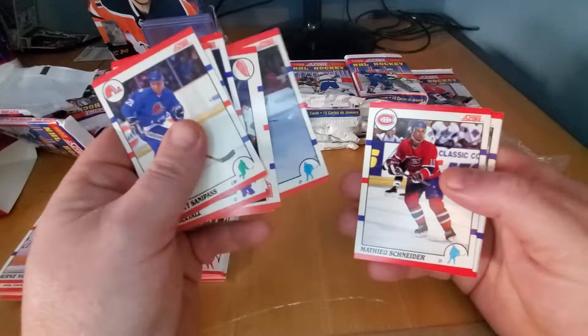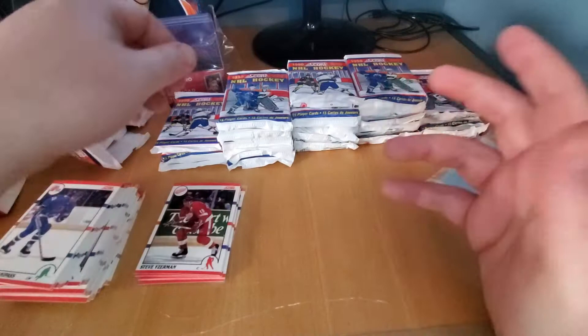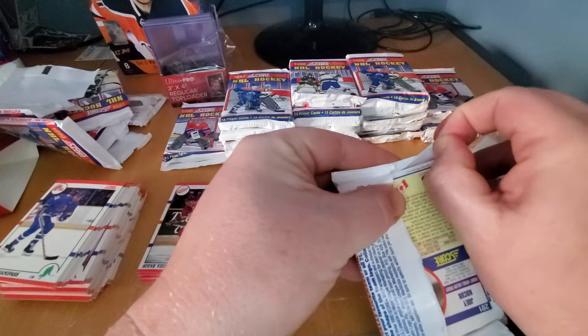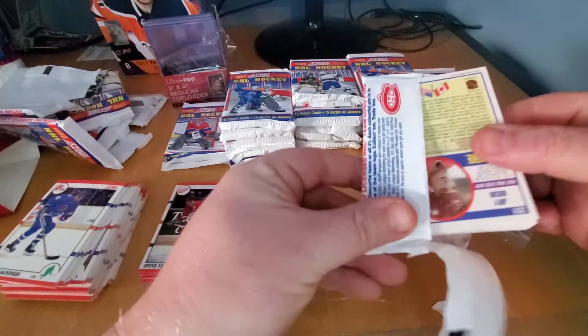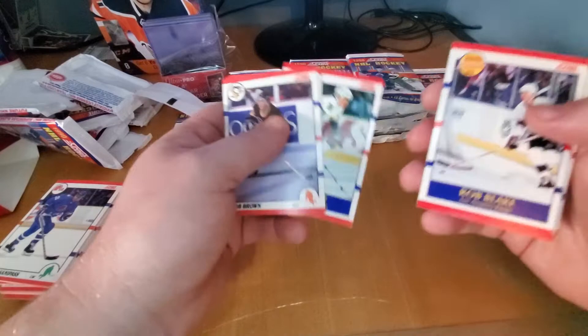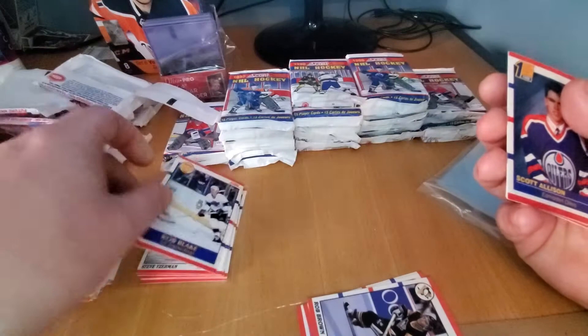You also got to keep your eyes out. Curtis Joseph, Jeremy Roenick, Rob Brindamour, Mark Recchi — I believe he's in here. These guys' cards are just normal cards; they weren't indicated as a star or a draft pick card. Rob Blake — there you go. Hall of Famer, current GM of the Los Angeles Kings.